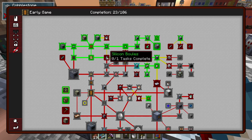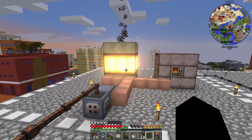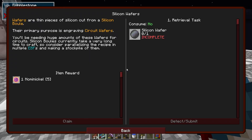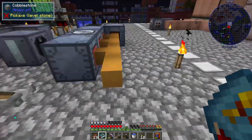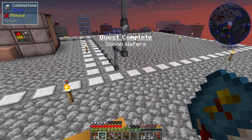Next we need the silicon boule — I already have it smelting in the blast furnace so we just need to wait. There's our silicon boule along with the quest. The next thing we need is the silicon wafer, and you make that in the cutting saw with the silicon boule and water. There are our silicon wafers along with our quest.